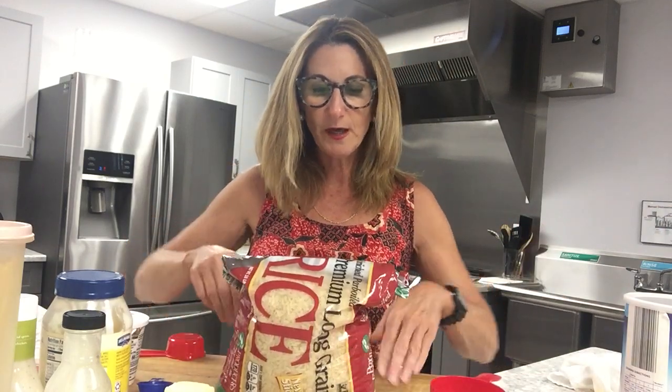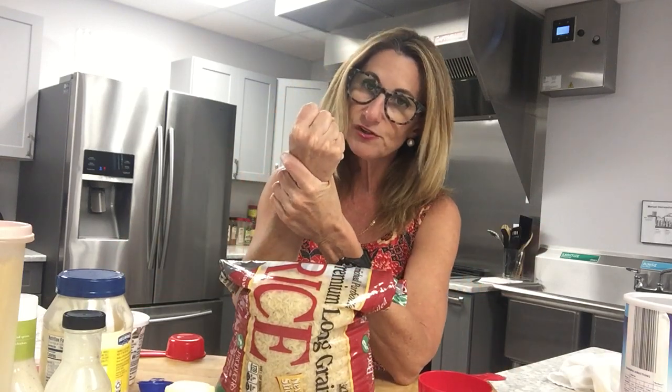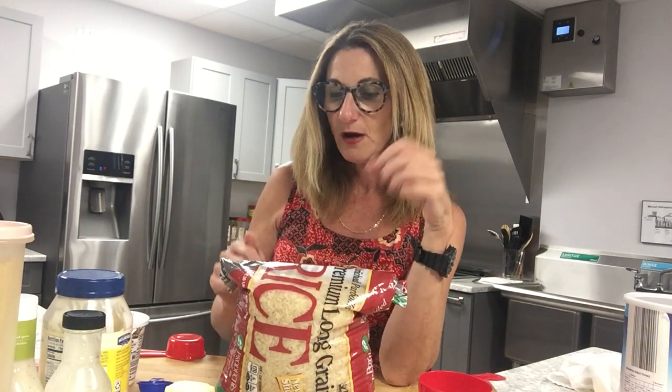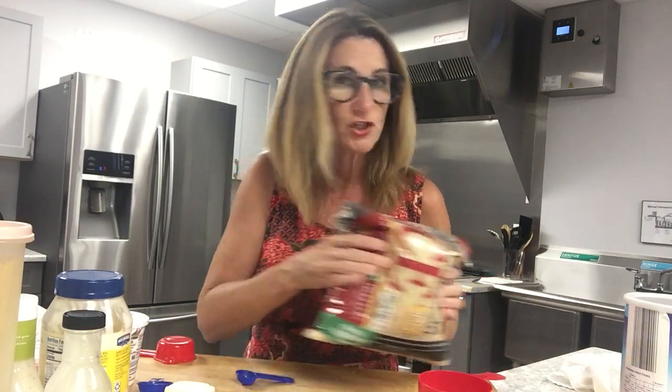Rice: quarter cup uncooked, but after cooking it becomes one cup. So after you cook your rice, get your measuring cup or eyeball it with your fist — and that is your serving size of rice. By the way, that's 38 grams of carbohydrate for the rice, which if you are watching carbohydrates, means this rice would be your carbohydrate for the entire meal. It's not advisable to go much over that.